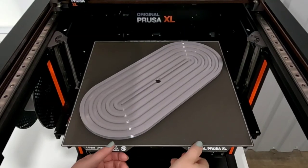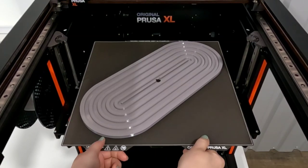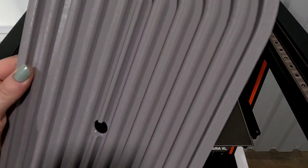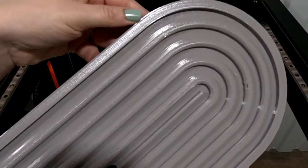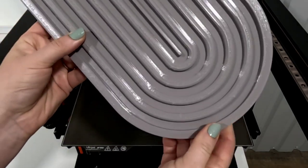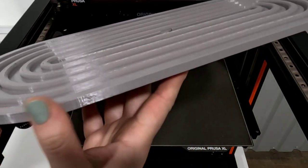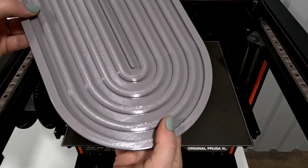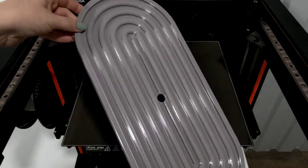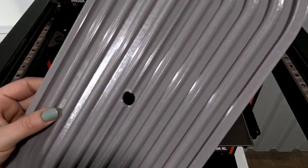Okay, let's see how this turned out. I did print it on the textured sheet so it comes off a little bit easier. Overall it printed well — there's nothing major — but there are some spots where the seam hits on the inner corners that aren't super smooth. It almost looks like a little bit of over-extrusion on the very top, which might be because I didn't scale it all up proportionally, so the angle is a little bit off from the original design. But it's definitely cool looking and we'll go ahead and use this print.